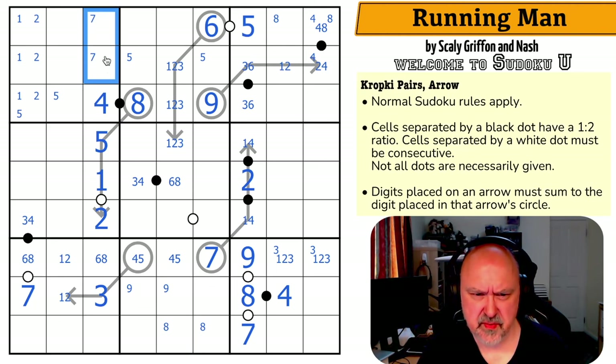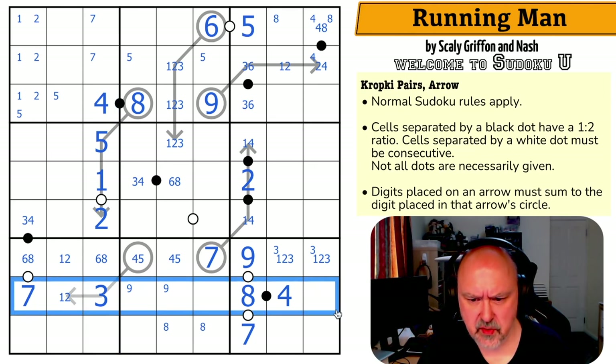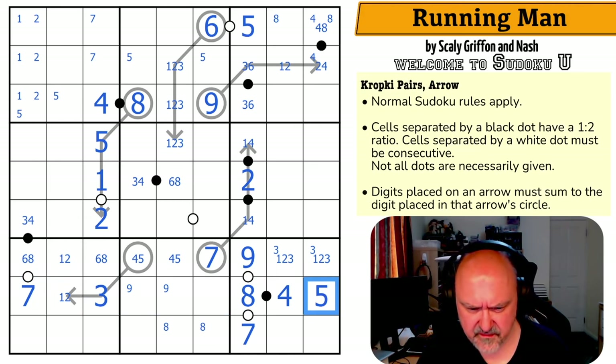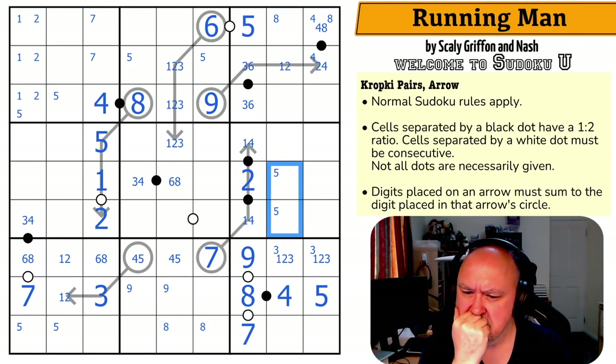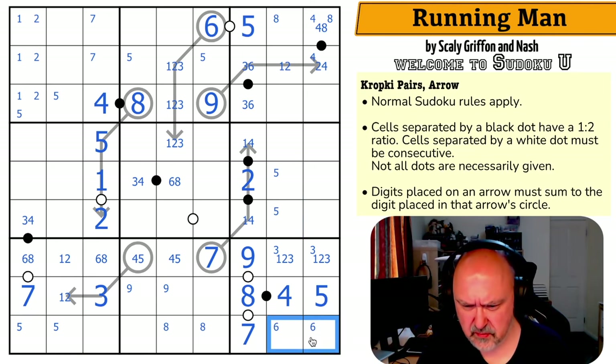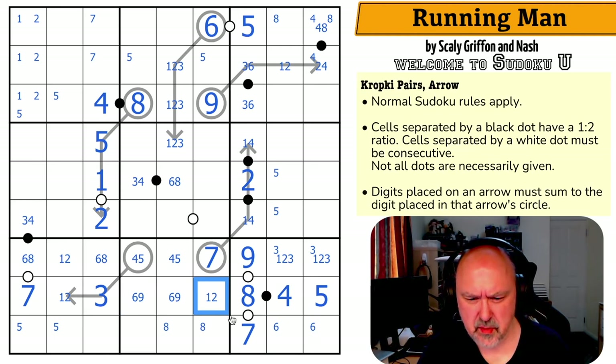Seven is in one of those two by Sudoku, because I can't put it in any of those cells in the column. Where's five in this row? Five can't be in any of those because of the digits I've pencil marked. Five's not in there because of the four-five pair, so that's a five — which means five is in one of those two. That puts five in one of those two. So six is in one of these two now. And six — this is a six-nine pair, so this is a one or a two. There's a three down here; there's a three in one of those two. So these are one, two, three, and eight — so that is just an eight, which puts eight in one of those.